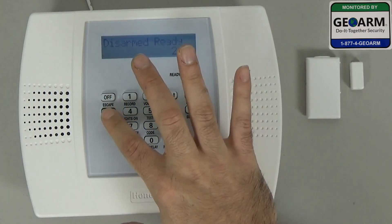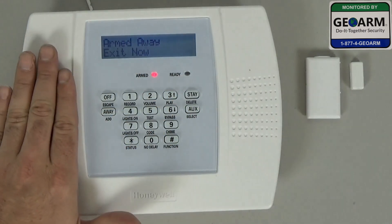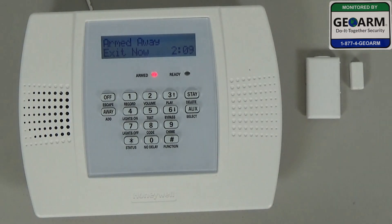Now I'll go ahead and show you — you arm the system. This will be 30 seconds. Thankfully it's not 60 seconds; we've changed that to 30 just for this example. It's going through its arming.